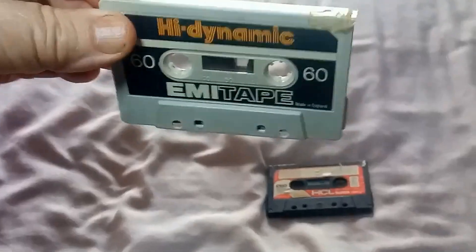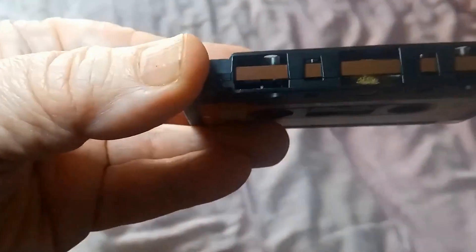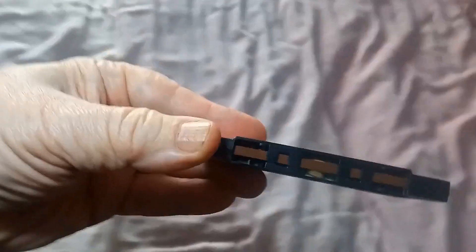You can see the tape — it's very good, it's a nice brown one on that one, and on the other one it's a bit darker brown. There's not a lot wrong except for the fact that I've had a problem with the felts, but let's have a look inside the cassette — this isn't about the felts as such.